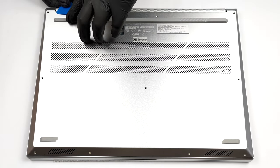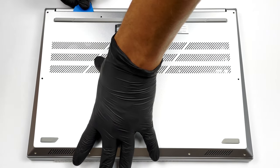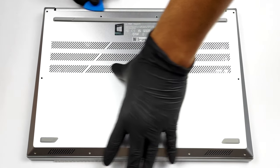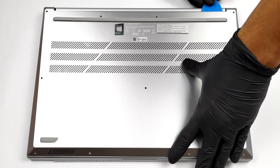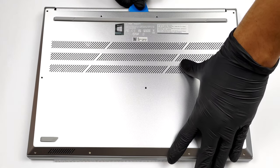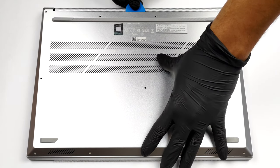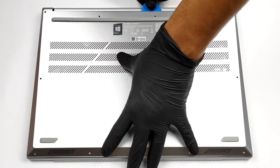There are 11 Torx head screws holding this laptop's bottom panel. After you undo them, pry the panel with a plastic tool and carefully remove it from the chassis.